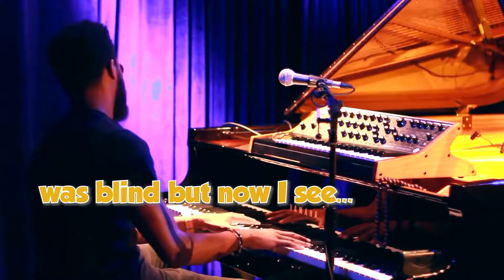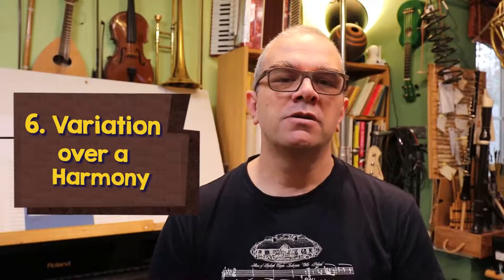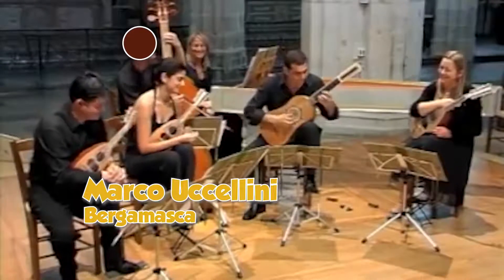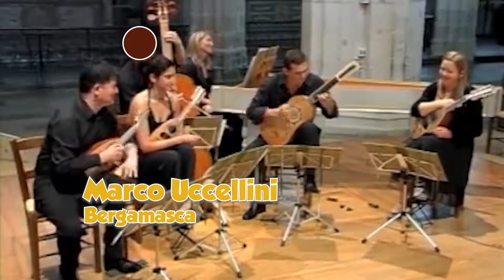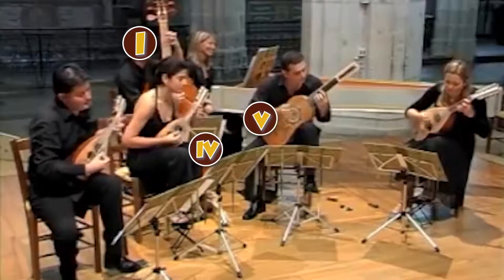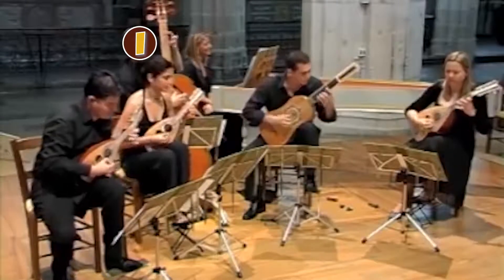Jazz gives us a clue to one of the main ways variation form works in classical music. We've seen how we can keep the melody the same and vary the harmony, but we can also keep the harmony the same and change everything else above it. Sometimes the harmony might be a series of chords, sometimes it might just be a bass line. Some of the earliest examples were what's known as the ground bass, or the basso ostinato, which means the obstinate bass. You can certainly hear that happy obstinacy in this example of the dance known as the bergamasca by Marco Uccellini, which uses the basic 1-4-5-1 bass pattern and just keeps going round and round.